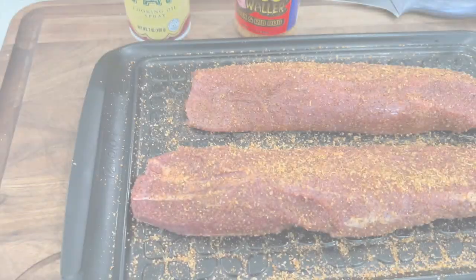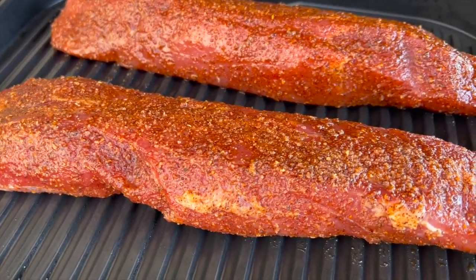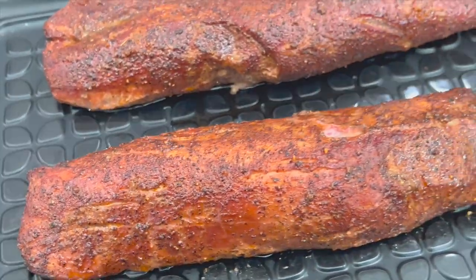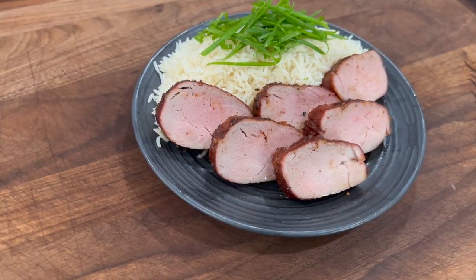I'm going to show you how to smoke a couple pork tenderloins on the new Ninja Woodfire Grill. What's up everybody? Welcome to Cooking with CJ. I'm CJ. So glad you're here. Welcome to my backyard. Guys, we have another good one for you today.